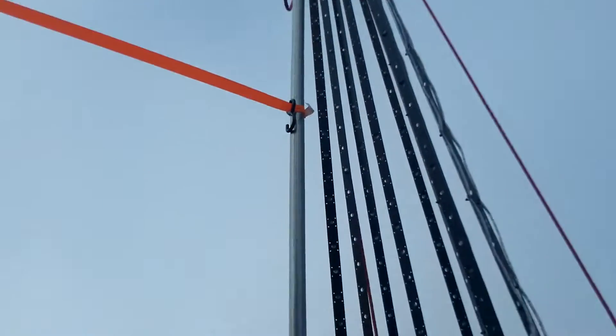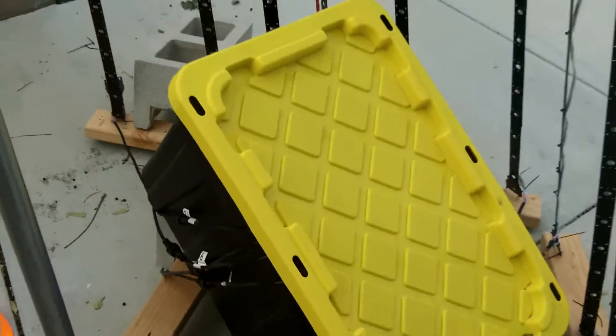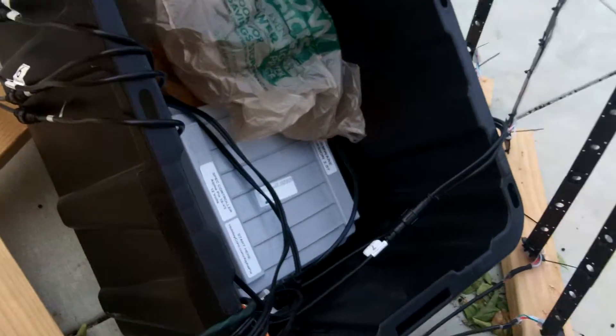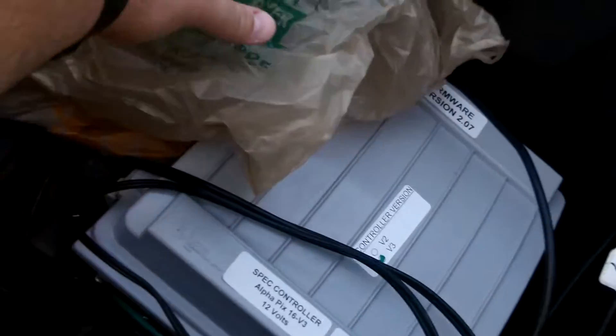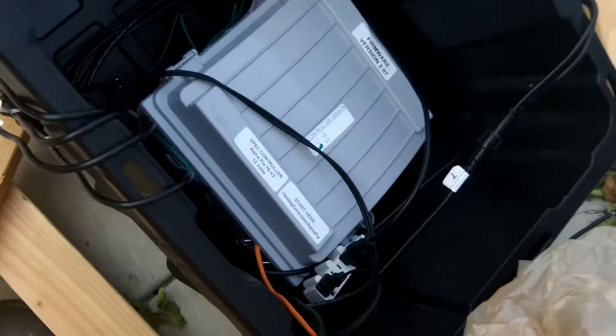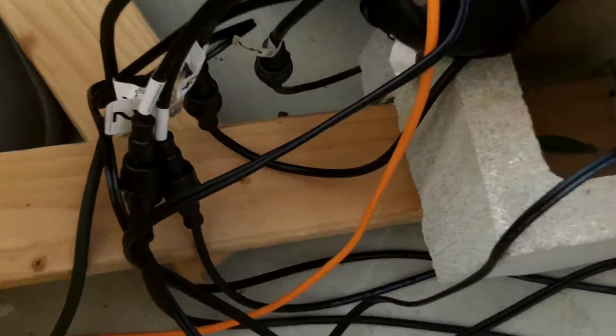Inside this yellow box is where all the important electronics are. I have a Home Depot bag with my outdoor speaker so that when people walk by they can hear the music. There's the controller — all the LED strips come into this box through waterproof connections.